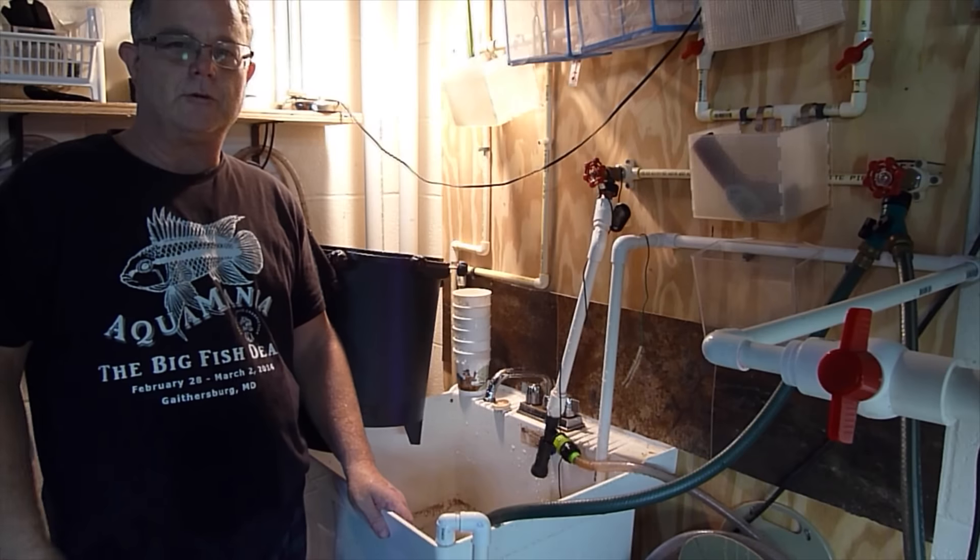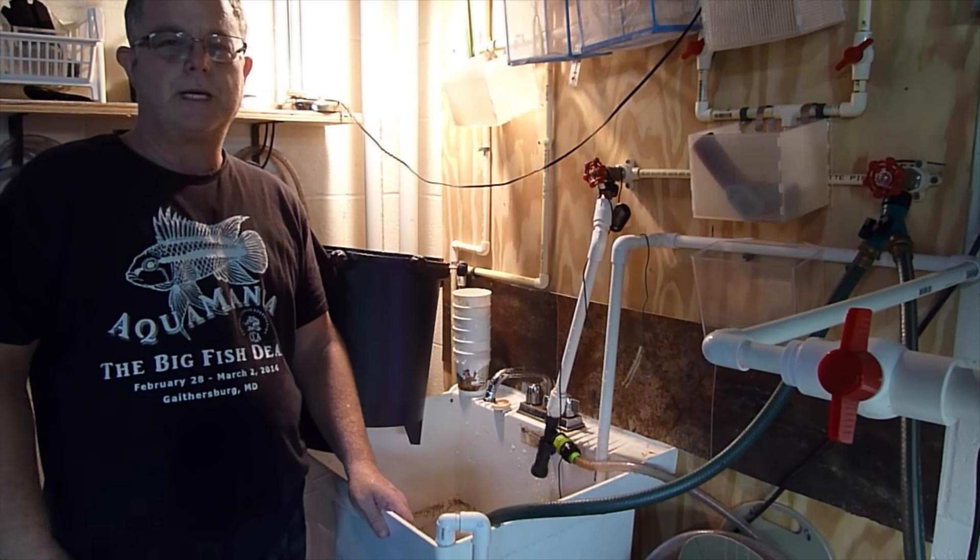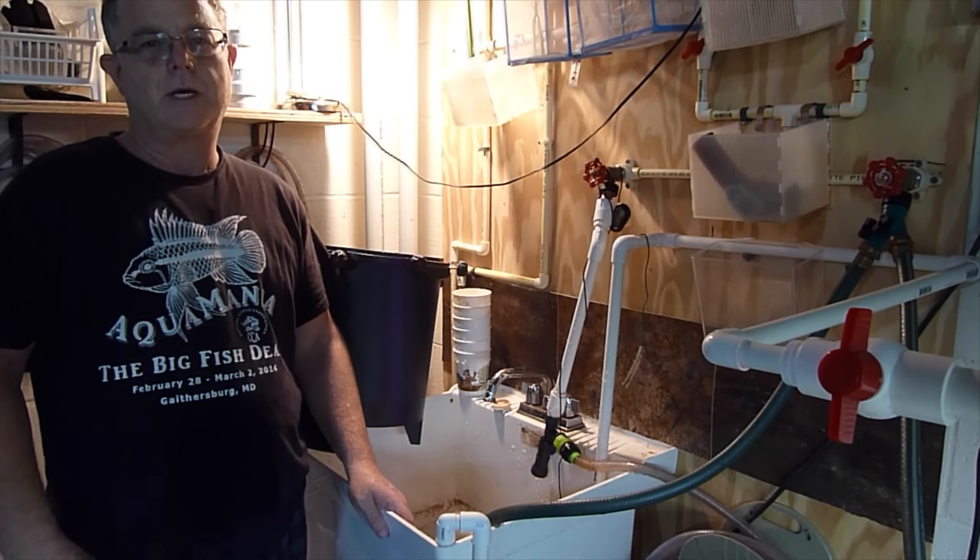Hey Berry Fishy fans, it's Saturday morning doing my water changes, doing some basic maintenance and I wanted to bring you a quick tank tip.